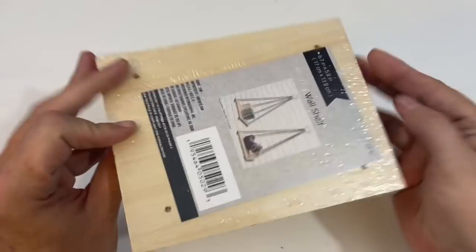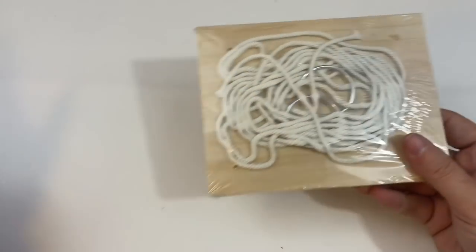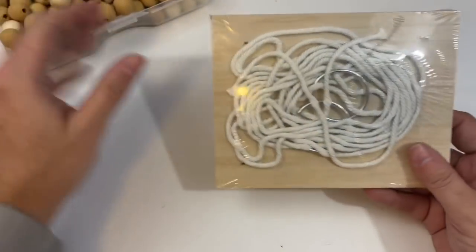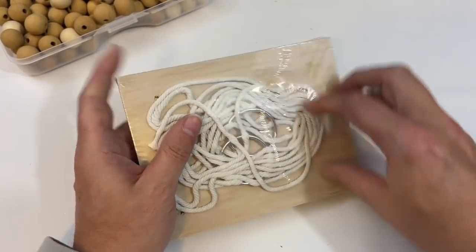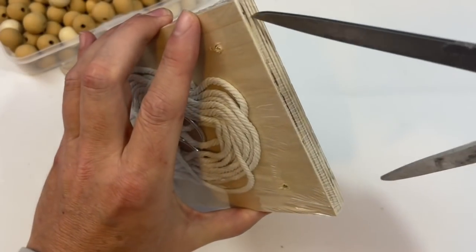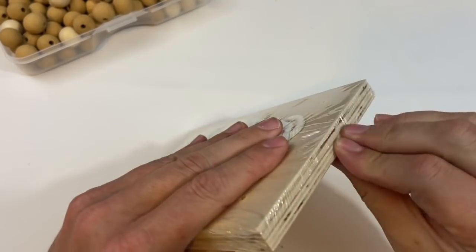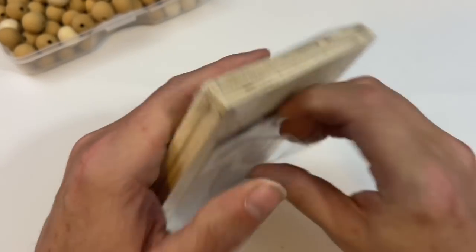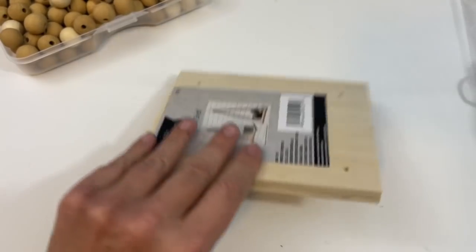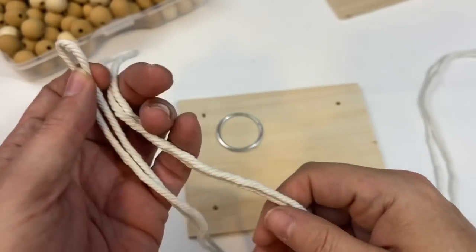For my next project I'm going to take one of these hanging shelves. They come in a two-pack and you can get these at Dollar Tree. They also come with twine as well as a hook. I'm also going to add some beads — the same beads I used for the mirror project. The plastic packaging is not playing around, but once you've figured out how to get in you can either do both shelves or just one shelf. I'm actually just doing one for this particular project.